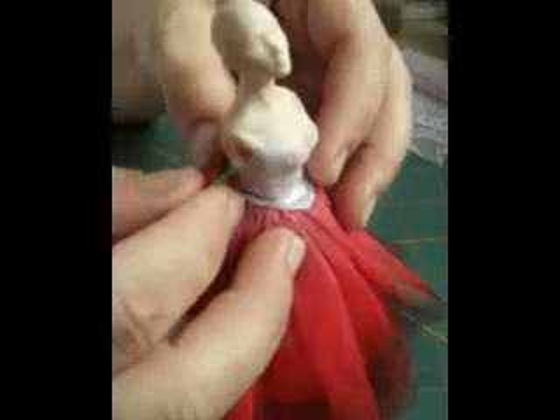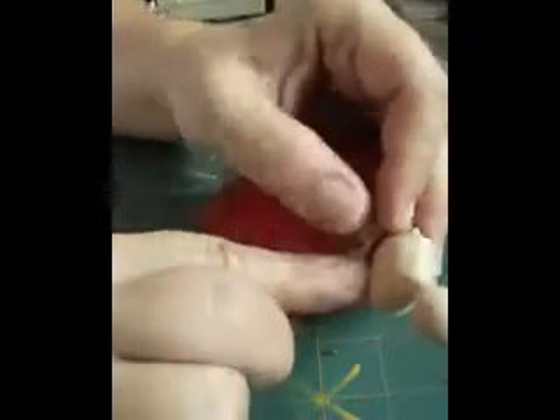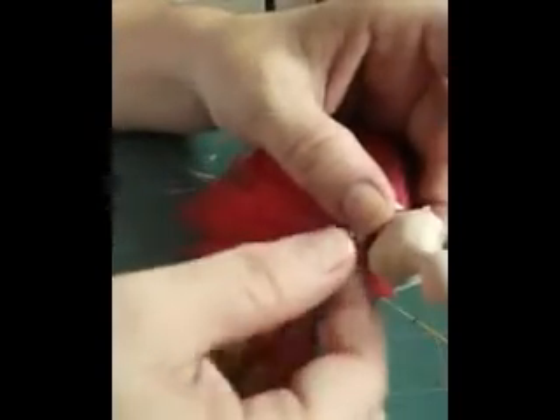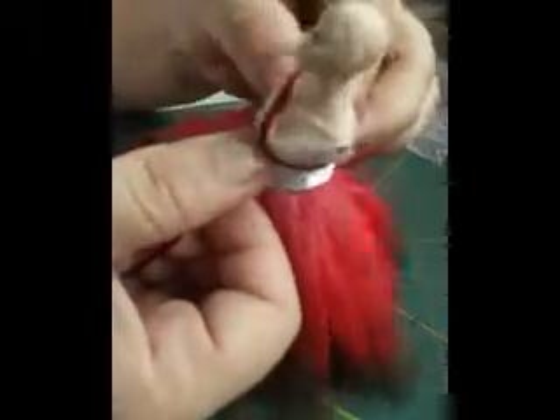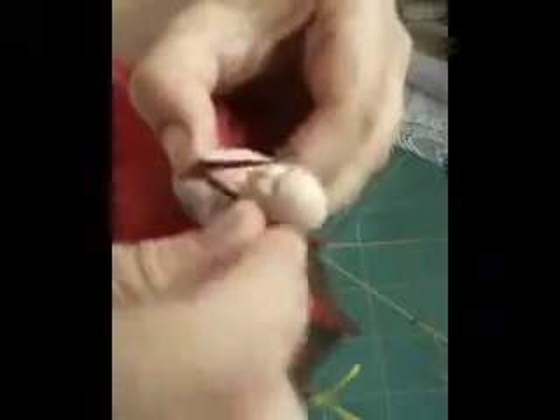What we did with the embellishment is we actually started, went around like that, covering over her, took it down to the middle like that and brought it back. And that's pretty much how we got that effect.